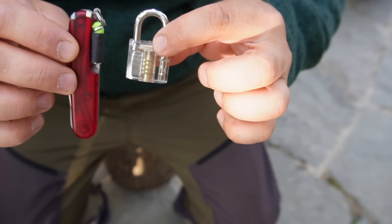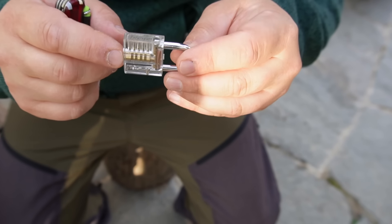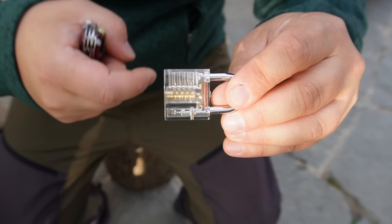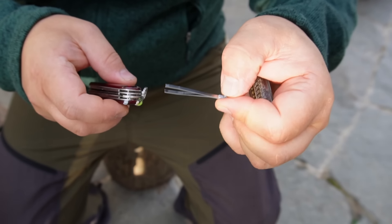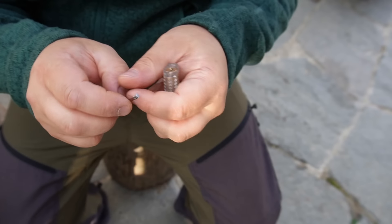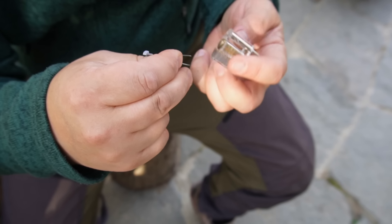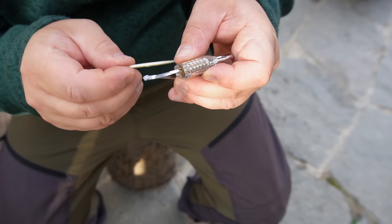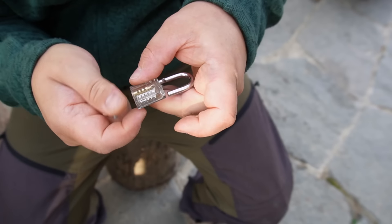The first lock I want to try to open with my Swiss Army Knife is a transparent practice lock, which you can buy on the internet for a few dollars. The advantage is that you can see what the pins are doing. This lock has certainly not a high security level. I try to open it with the tweezers and toothpick — the tweezers as the tension tool. I put in one leg, give tension on the other leg, then go in with the tweezers as raking tool, play around a bit, and it's already open.